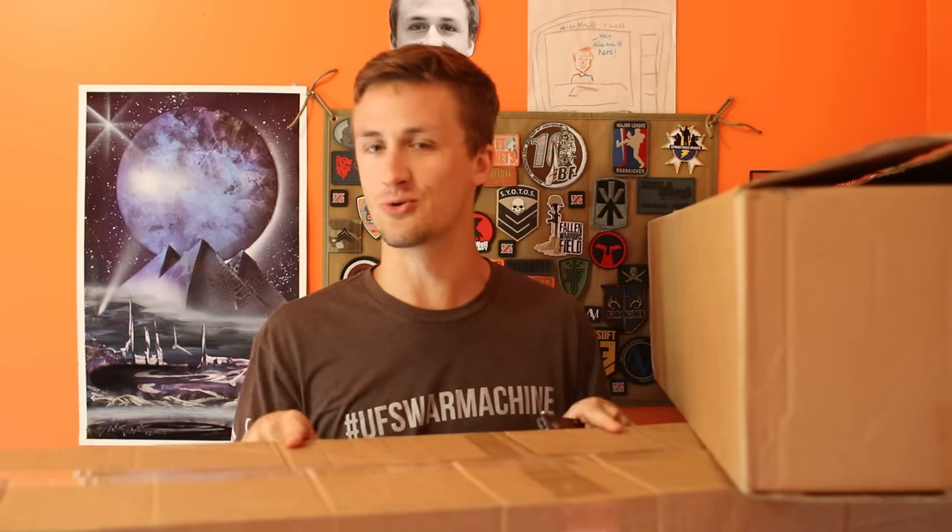I got a sweet Evike mystery unboxing in this middle one that is incredible — it was the $130 unboxing. And then I bought myself another cool rifle because I really wanted another rifle, so I ended up buying myself another really cool rifle that you guys will see hopefully very soon.